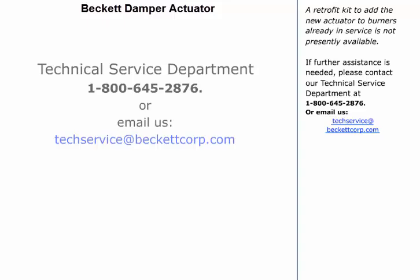A retrofit kit to add the new actuator to burners already in service is not presently available. If further assistance is needed, please contact our Technical Service Department at 1-800-645-2876 or email us at techservice@beckettcorp.com.